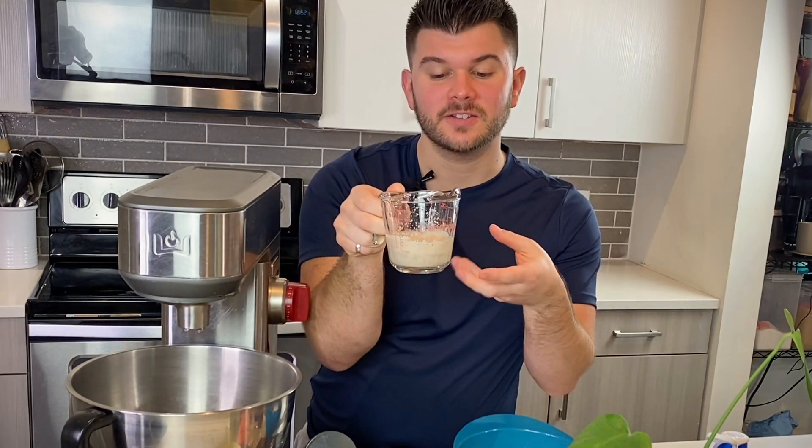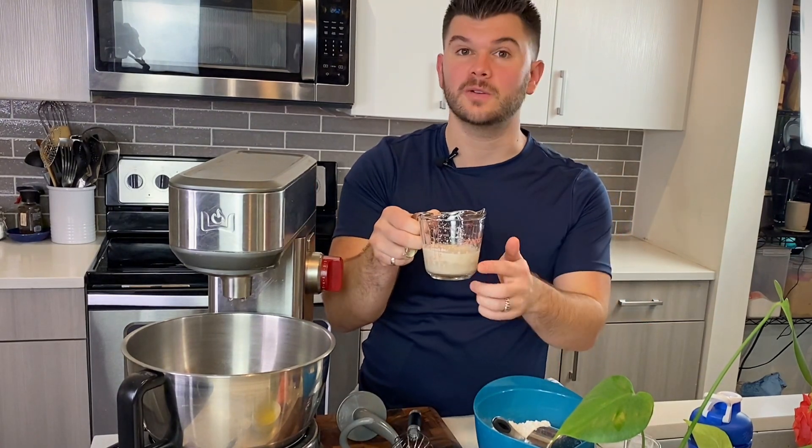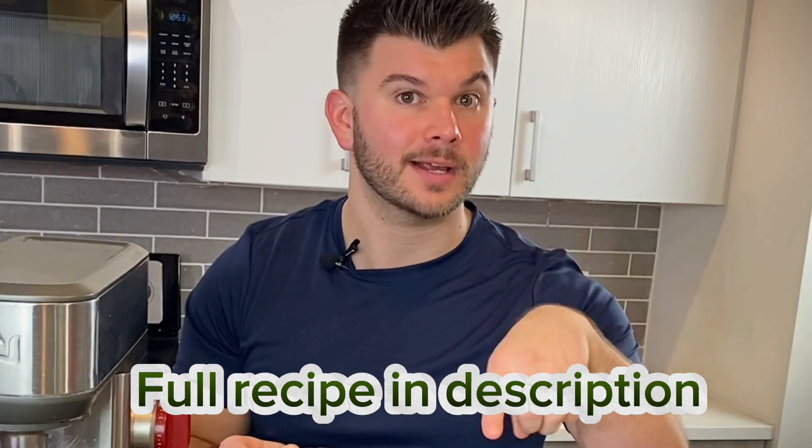You're going to need a stand mixer for this. What I did first is I got a quarter cup of water, heated it to about 100 degrees, and then poured in one packet of active dry yeast — that's two and a quarter teaspoons if you don't have packets. If you have instant yeast instead of active dry, you don't need to do the whole water thing; you can just add the yeast directly to the dough.